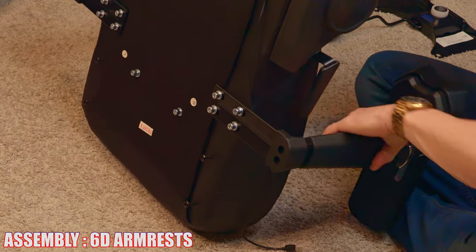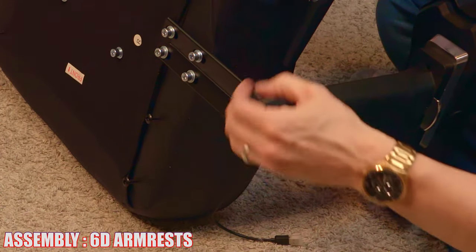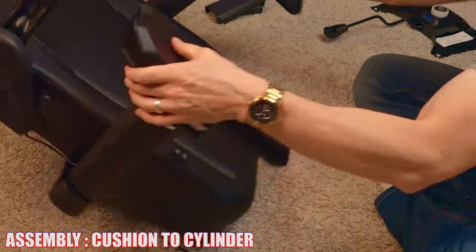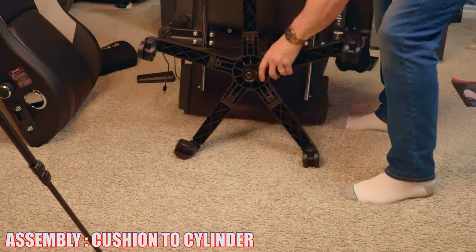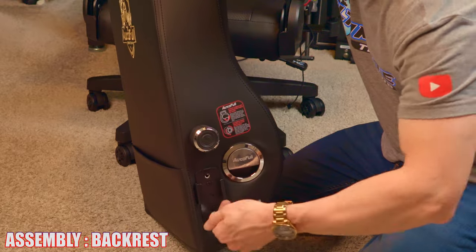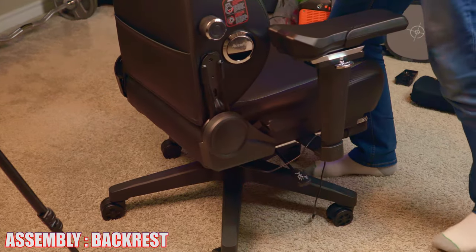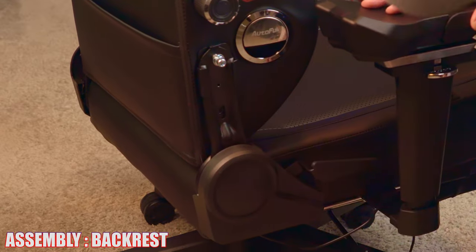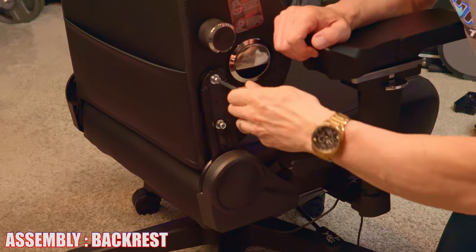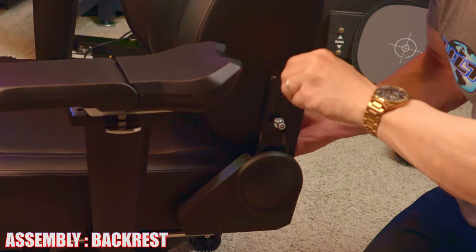Do the same thing to the other side — attach both screws and tighten with the Allen wrench. Once again, make sure it's very tight and snug with no movement. Next, insert the cushion to the top of the cylinder. Then remove both screws from both sides of the backrest — two screws on each side — and slide the backrest on top of the metal lever attached to the cushion. Install all four screws, two on each side, and use the Allen wrench. Assembly is very easy — it took me less than 10 minutes, including filming it.